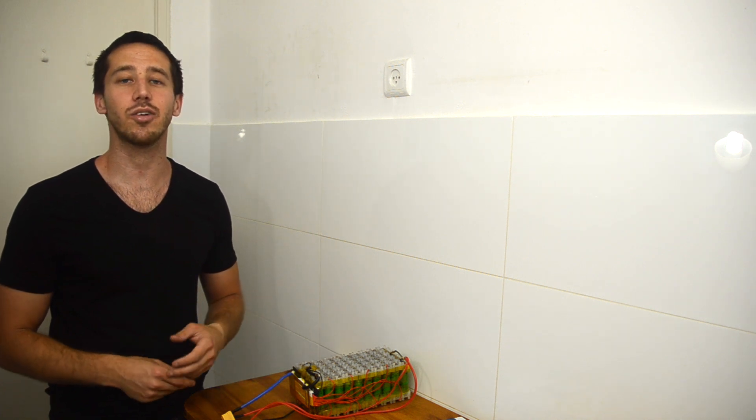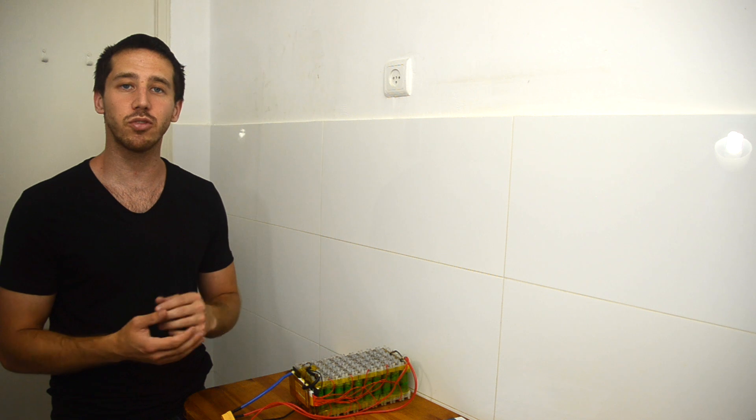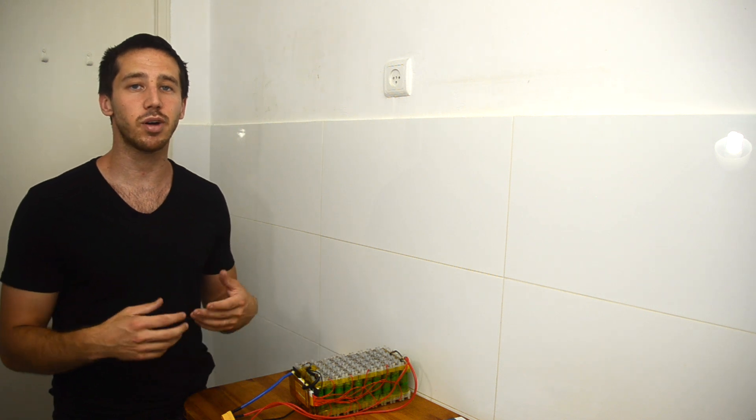At this point, I can either enclose it in some type of enclosure or leave it the way it is. If you're building a battery that's just going to sit in one place, like a DIY power wall or for home energy storage, many people just leave the battery like this. But for safety's sake, and especially if you're going to be moving the battery around a lot, it's a good idea to enclose it. So in our next video, we're going to talk about how to seal your battery in an enclosure using large diameter heat shrink.